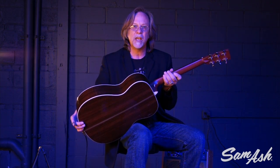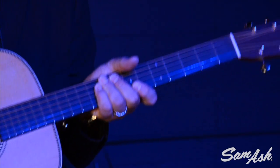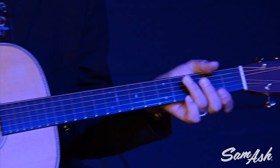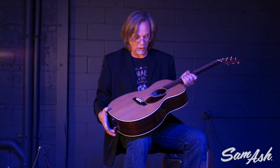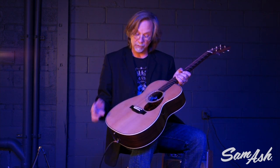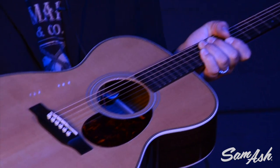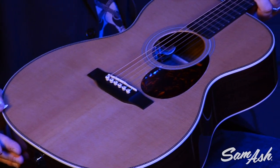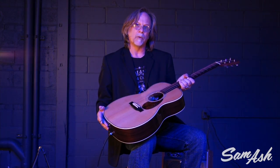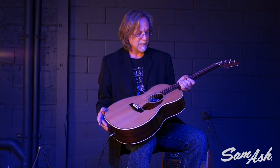The actual neck shape is a modified low oval, which gives you a really fast, very comfortable neck. The appointments on the guitar are vintage, and we have a lot of vintage construction techniques used as well. The bracing in the top is scalloped, and on the OM model we have quarter-inch bracing. There are four models in the series — the OM being the smallest — we also have a D18, an HD28, and a D45.